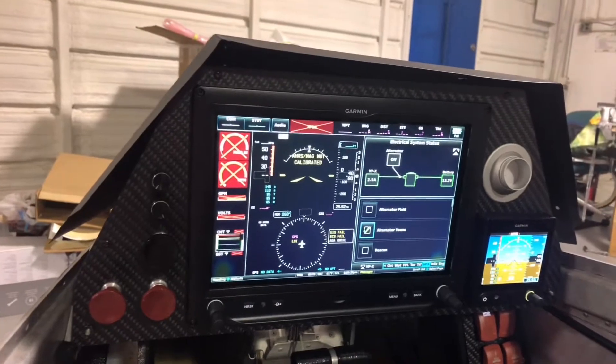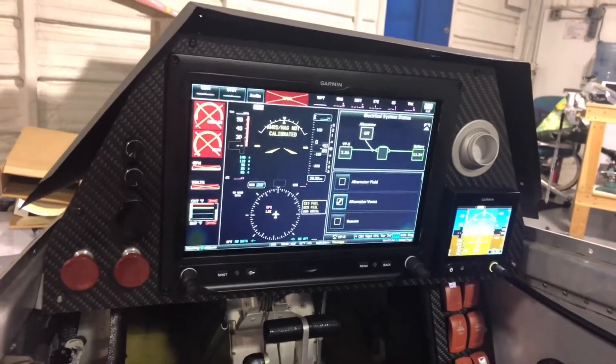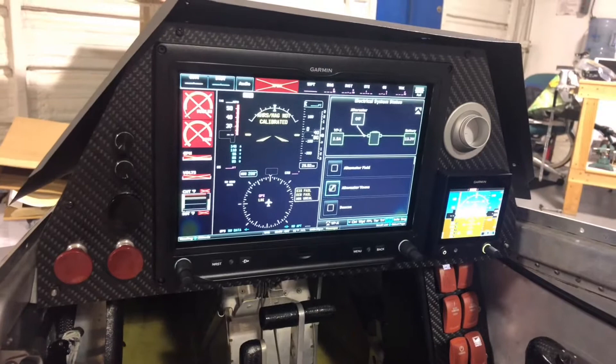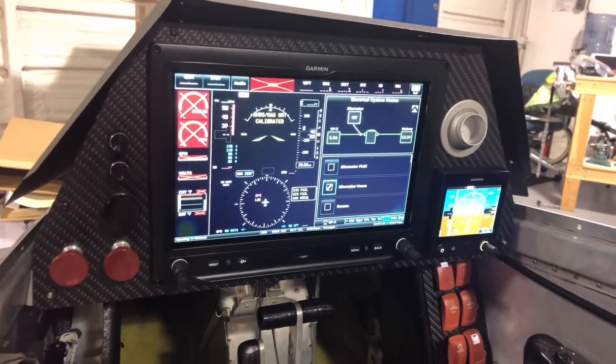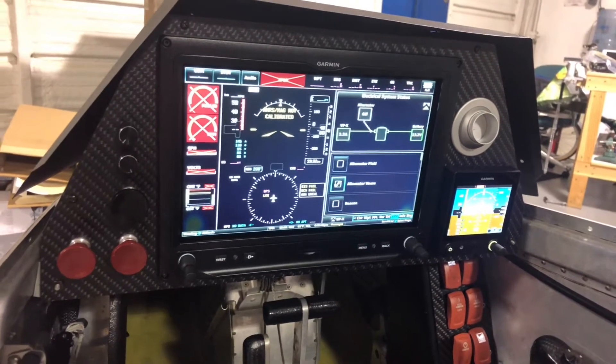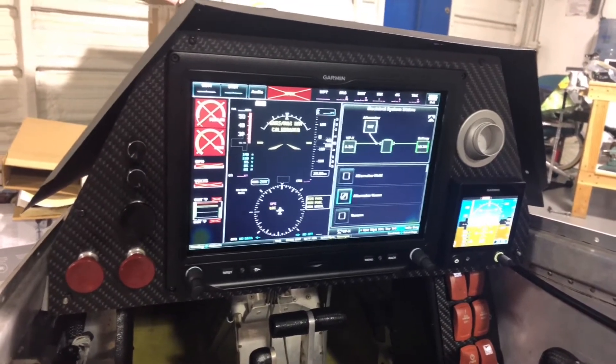I've fixed the network error I was having and have the transponder loading its new software right now, so I believe just about everything works. When I get the wiring replaced in the wings this weekend I'll get it all put back together and have a functional electrical system. You'll remember I mentioned when I was working on the autopilot that one of those connections had me bothered — sure enough, that was the one shorting out to the low line on the CAN bus. I removed the part that shorted and did a new connection.